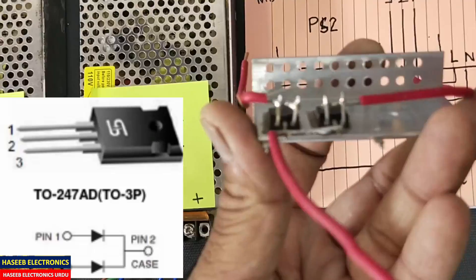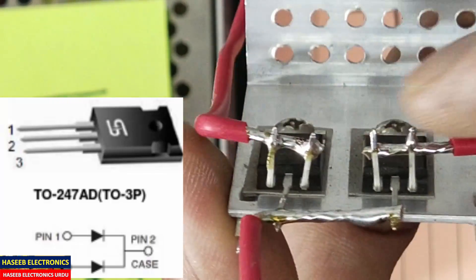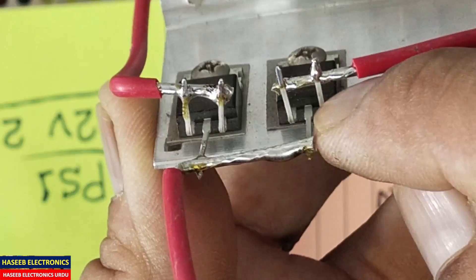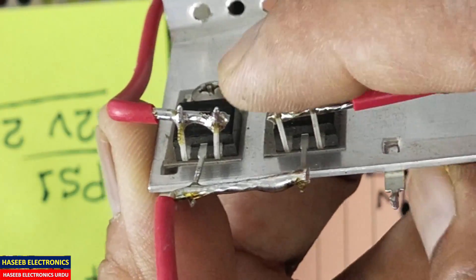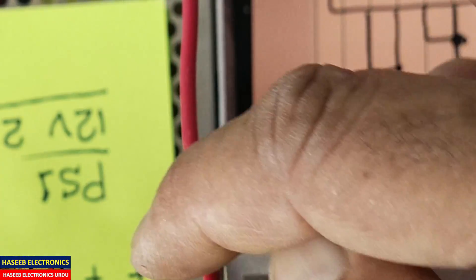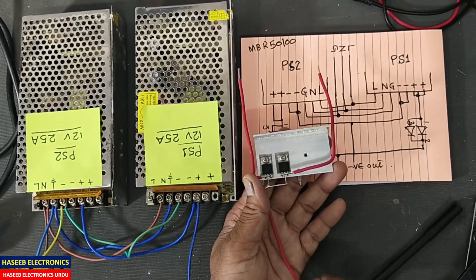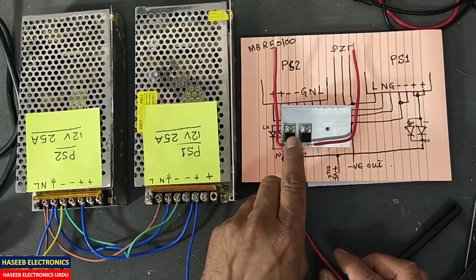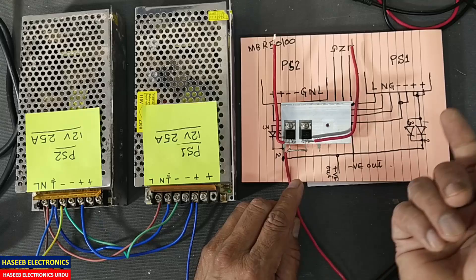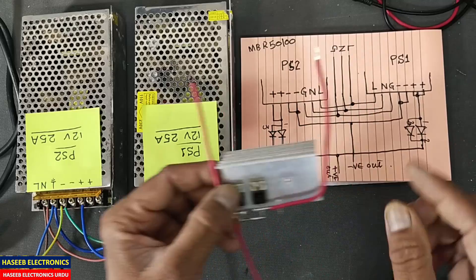I connected the two wires to the outer two terminals together and I take output from pin number 2. Pin 1 and 3 go to one power supply; the second goes to the second power supply. This time I have an MBR20100 — it is 20 ampere, just for demonstration — but when used practically you will use the MBR50100. Now let's make the connections.